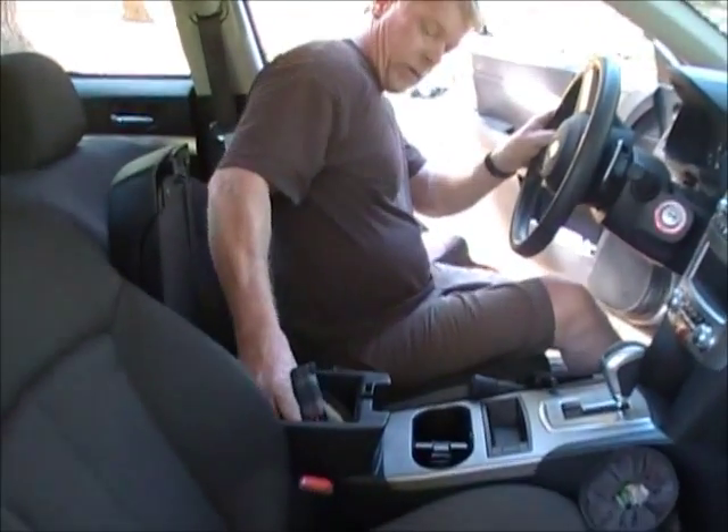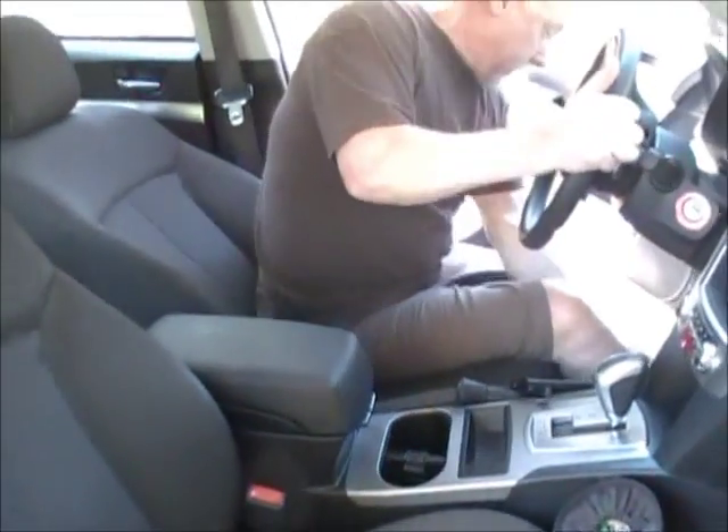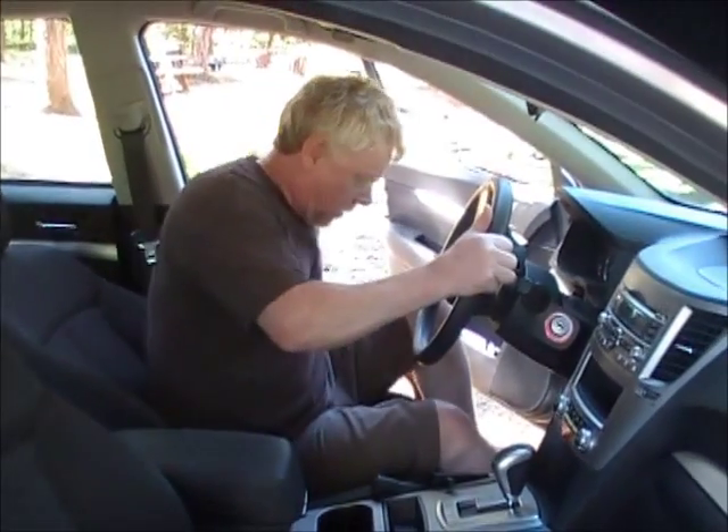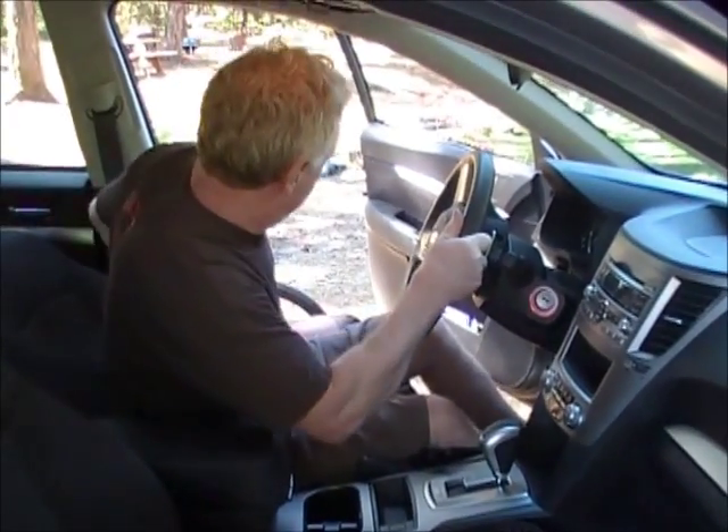At this point, I'm going to put the weapon in my console, get my other leg in. Now we're off to the races.